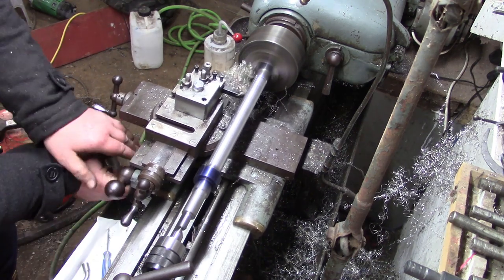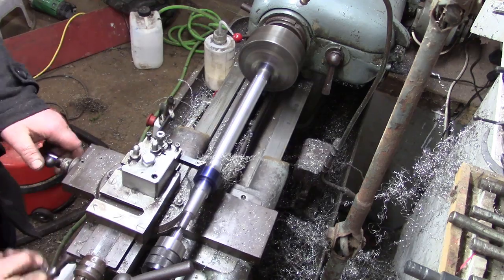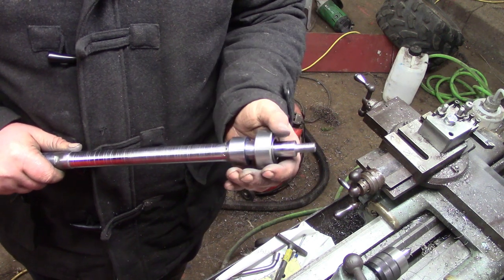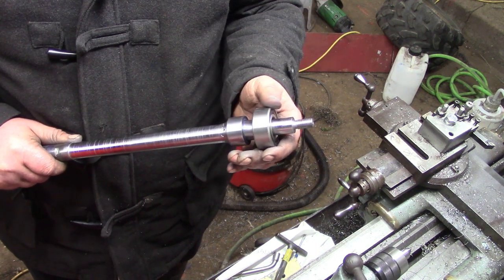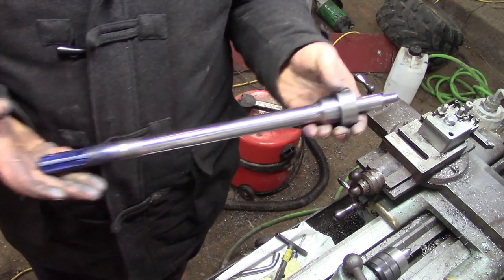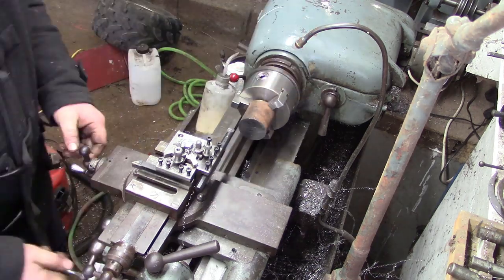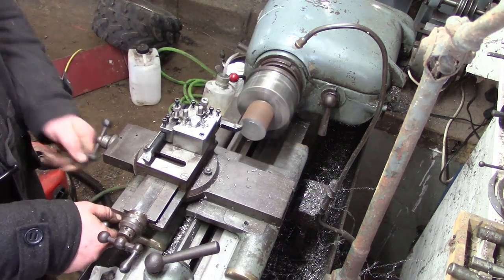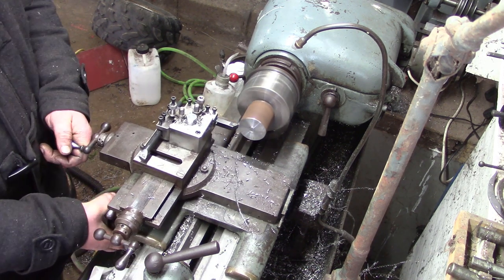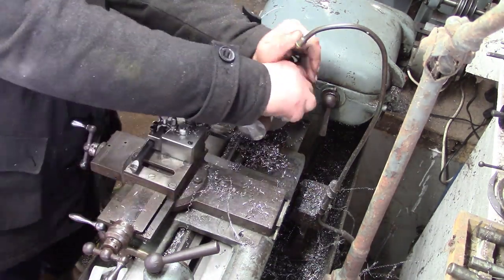I wasted the middle of the drive shaft for weight reduction - no real reason to do this, weight isn't an issue in this build, but I just wanted to do it. There we go, lovely. Now to the last component of this axle I think, which is the hub. This has got a bolt on the end of the half shaft.